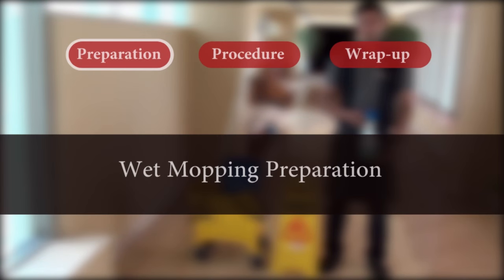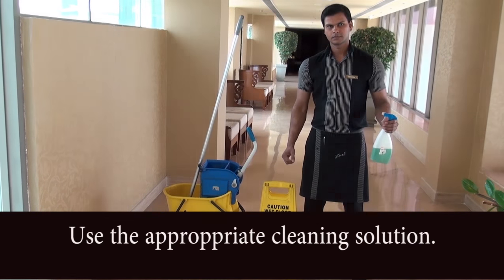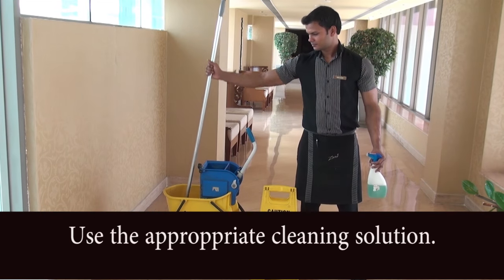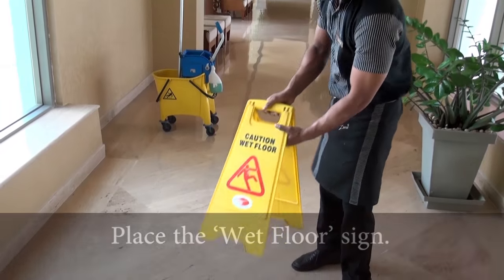Wet Mopping. Preparation: Prepare for wet mopping by readying all the materials needed, like cleaning solution and a wet mop with a water tank. Place the wet floor sign on the floor to be cleaned.